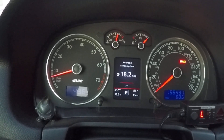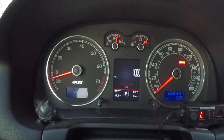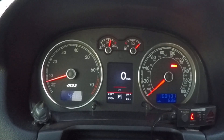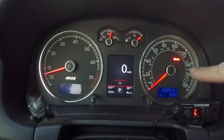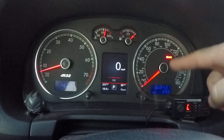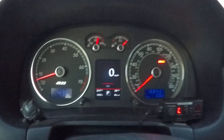I'm averaging 18 miles per gallon — I was just in a bunch of traffic, so that makes sense. And of course your speedometer. It's just really good looking. I also had them swap out the needles for the Mark 6 Golf needles. I thought they looked much better — the little silver rings match the R32 rings.